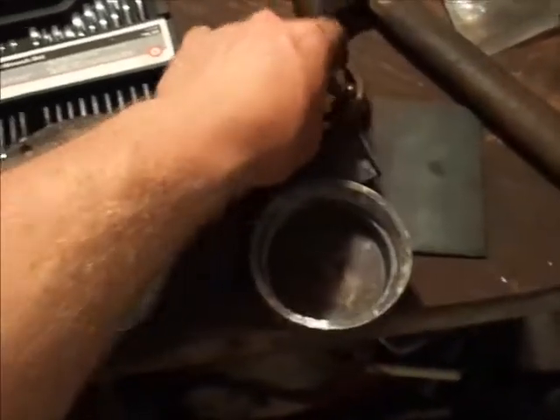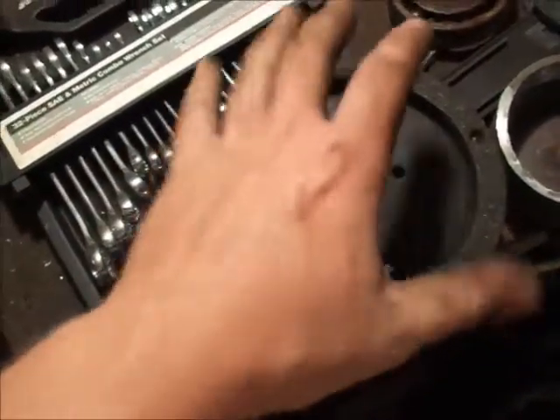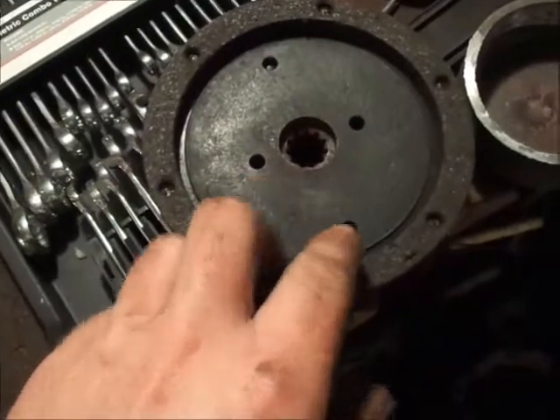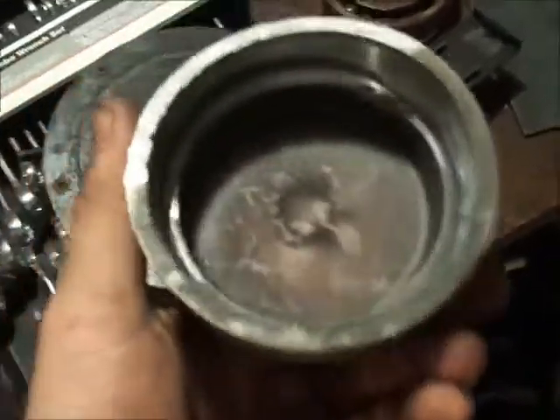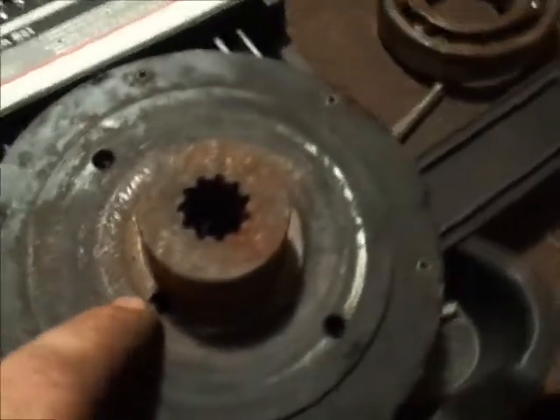Figured I'd do a little bit better video about what I was doing pressing on these clutches. Basically, on the inside of these clutches opposite the bearing and the trunnion, there's four holes. You can see there's two on the outside and two on the inside. The two outside holes are so you can push the aluminum trunnion off, and I use a press because it's a lot easier and simpler.